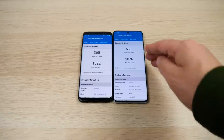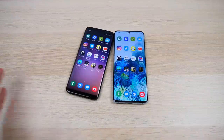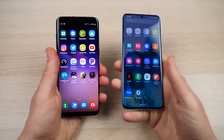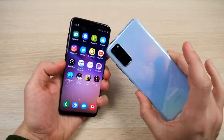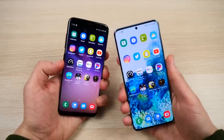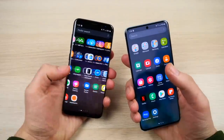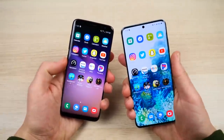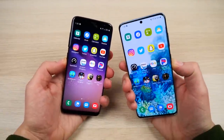The final Geekbench 5 scores show a substantial win for the Galaxy S20 in both single and multi-core scores. In conclusion, the S20 is faster as expected, but more noticeably it's smoother — the 120Hz display is what you'll feel most. The S8 is not a slow phone; it just doesn't look as smooth.